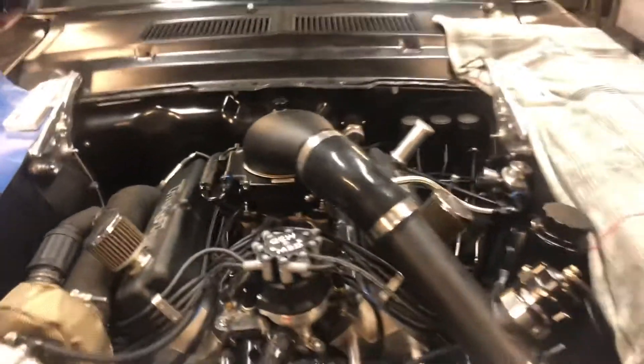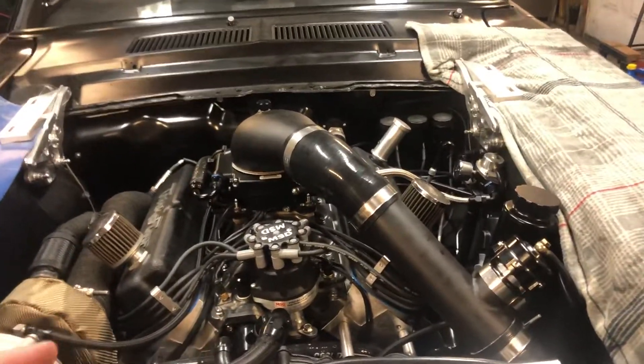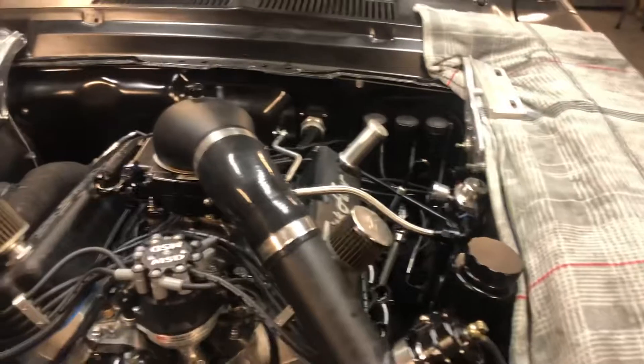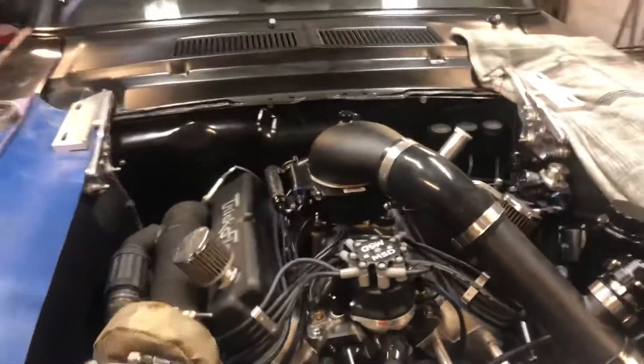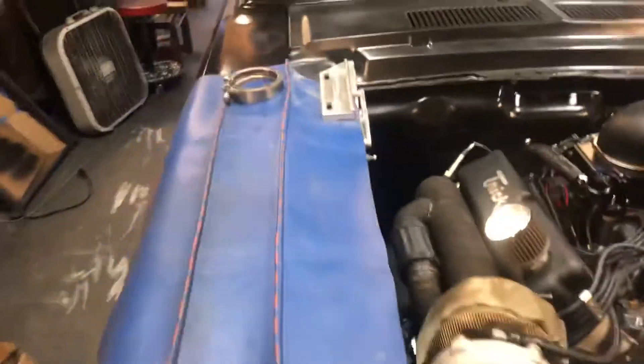We put the new Grade 8 bolt on with red Loctite. My local machine shop that did the head work said he does all his cam bolts for a small block Ford at 45 foot-pounds. Five pounds extra — it's not going to break the bolt, it's not going to strip the threads. Red Loctite this time, so this sucker better not back out again.